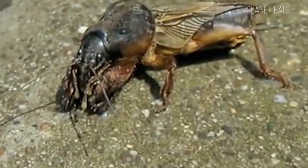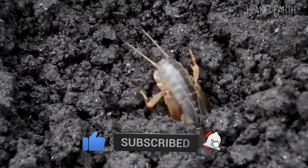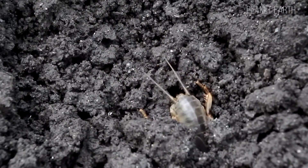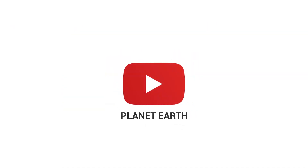Too busy chasing a perfect harvest. Watch, listen, take notes, and subscribe. Don't forget to hit like and share this video with your friends — it really helps our channel grow. This was Planet Earth.